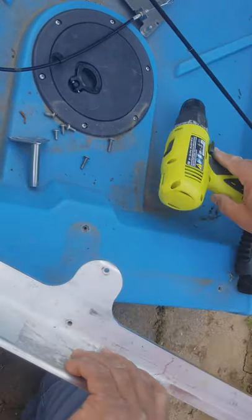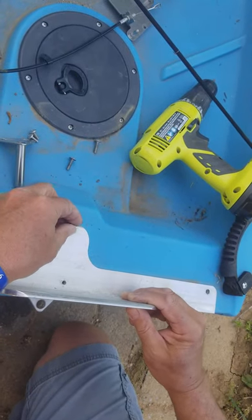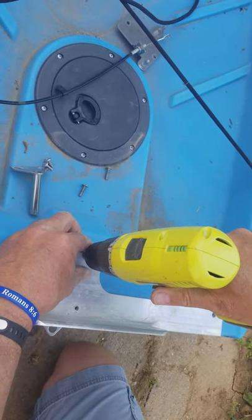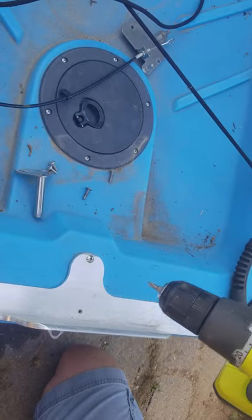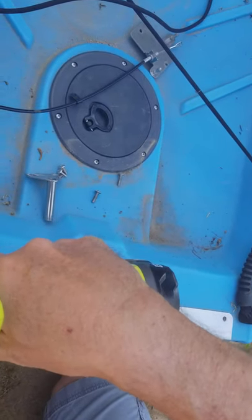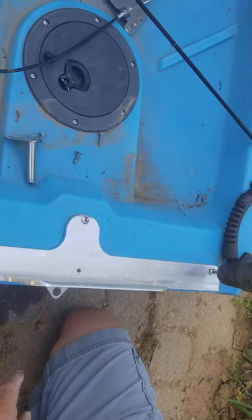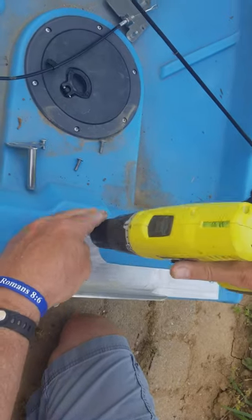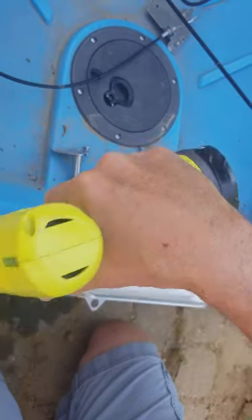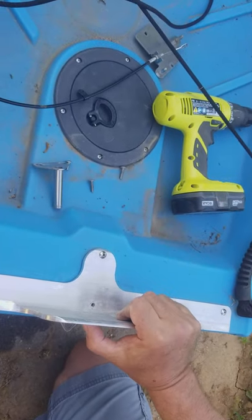Now your transom plate will fit right on. Take your hardware and screw it on. Snug it down, but not too tight — you don't want to pull those studs out. And there you have it, your plate for your transom.